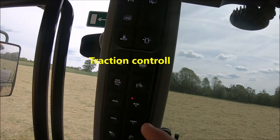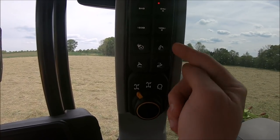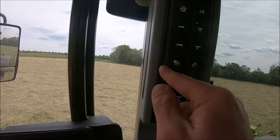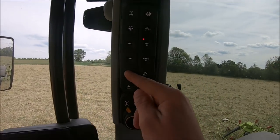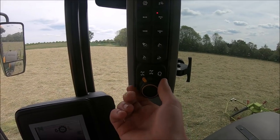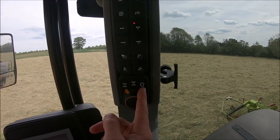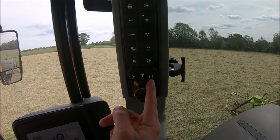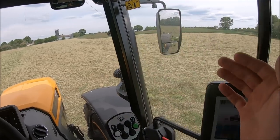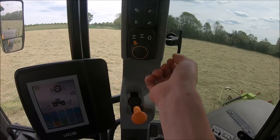ABS. And we've got all the PTO selections here, and up and down on the link arms. A button there for GPS, and a button for something to do with the steering - I'm not exactly sure. Then we've got this knob that selects from four wheel steer to two wheel steer, and you can have it personalised so that when you're doing your field work going up and down you're in two wheel steer, and then when you lift the link arms up it'll go to four wheel steer so you've got tight turning on the headland.